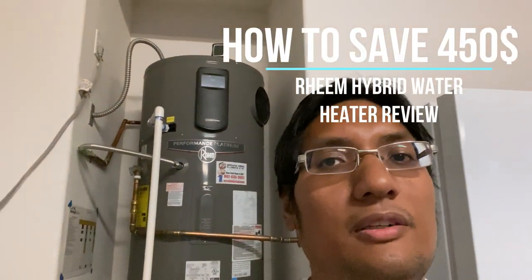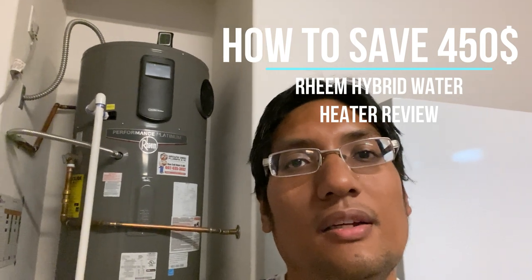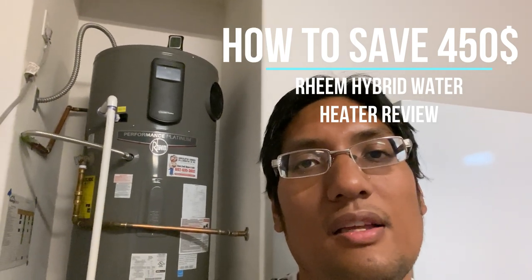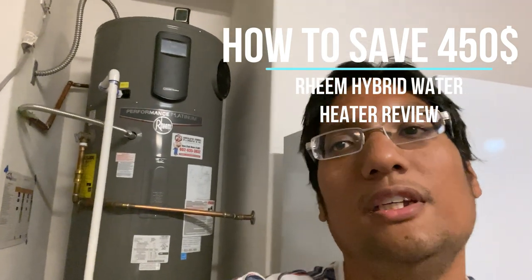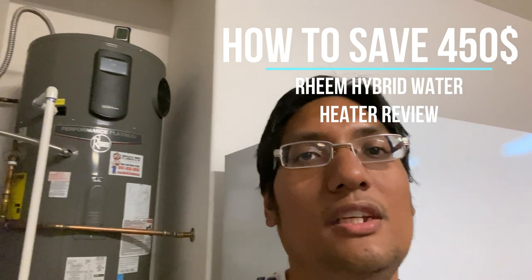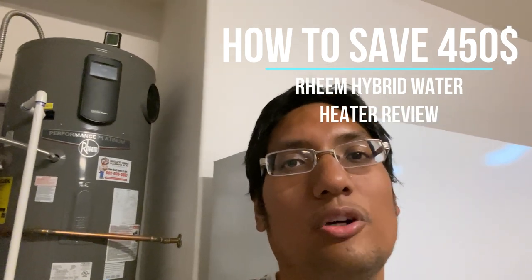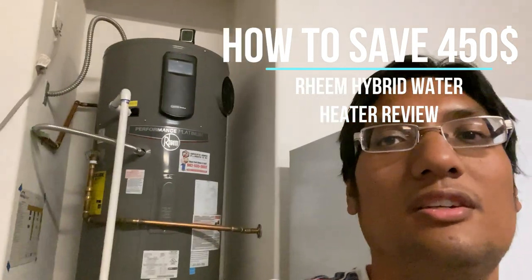All right guys, back with another video. In my first video I was just talking about starting a vlog, and the first request that everyone gave me was to do a review on the Rheem Platinum Hybrid. So in this review we're going to tell you how to save $450 a year on your power bill just through the savings with the Rheem Platinum Hybrid.